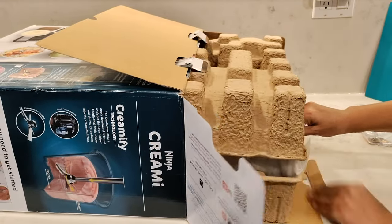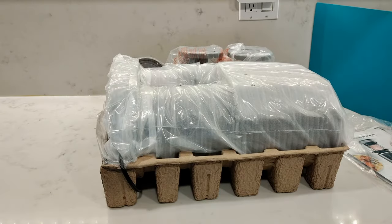In this video, I'm going to be showing you the features and how to get started with the Ninja Creamy. So let's get started.